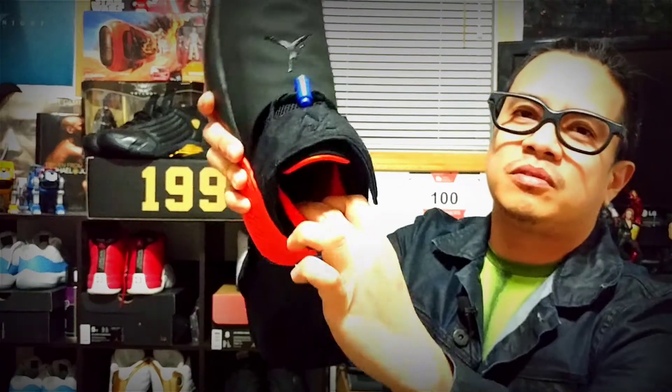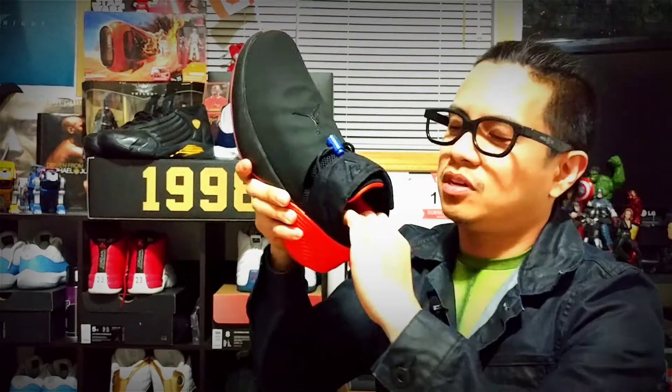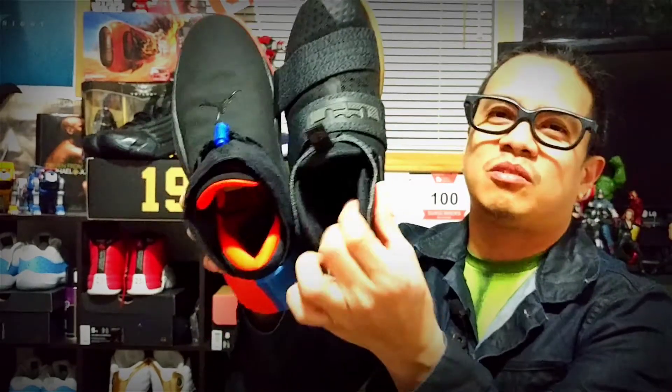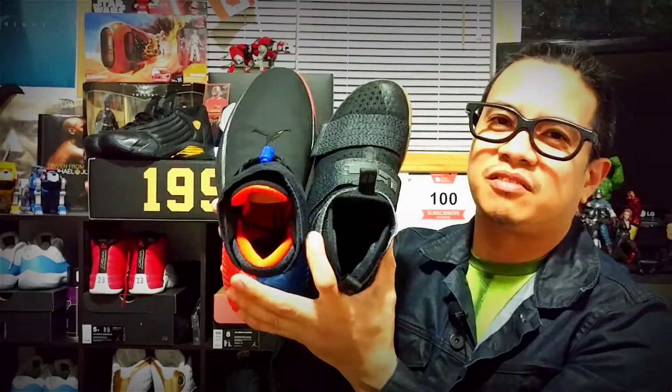If you look at the back of the shoe, there's ankle padding up here which sucks your foot into the shoe and provides comfort for your ankles. I found it very comparable to the LeBron Soldier 10, which also has this ankle padding here. So that's the lockdown for the shoes.